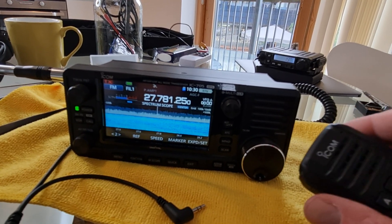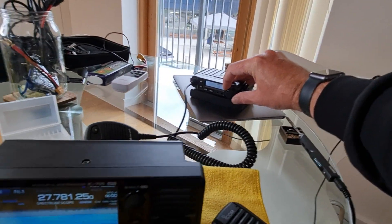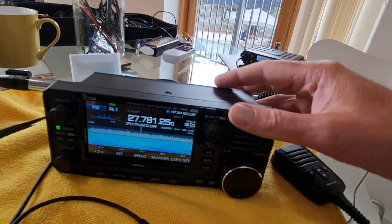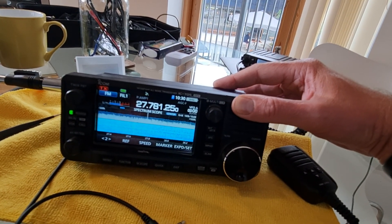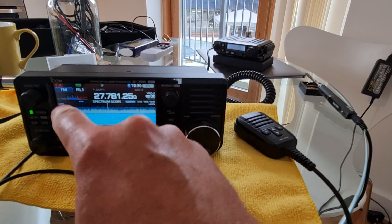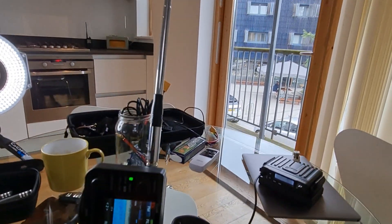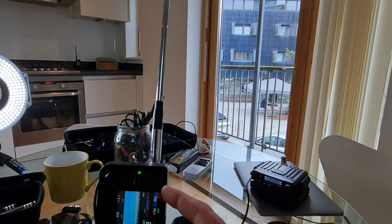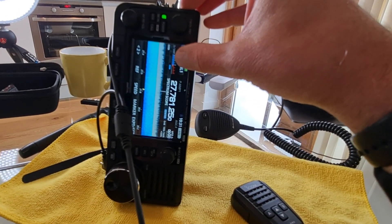So this is set to channel 19, and I've got a CB radio on channel 19 as well. Getting some audio out of there - so that's working. Next thing to do will be to try it out in the field and see if it works. I'm going to try it with a mag loop antenna. This antenna I'm not sure is supposed to be a 27 megahertz antenna - the SWR isn't great. This was from Amazon and I thought it looked like the best one. Nothing is going to be perfect at this frequency, but yeah it kind of works. We'll see what actually happens - whether I can make a contact on it.